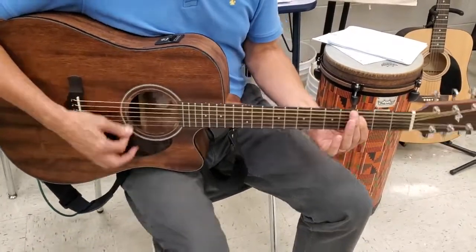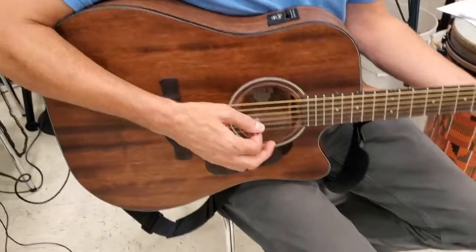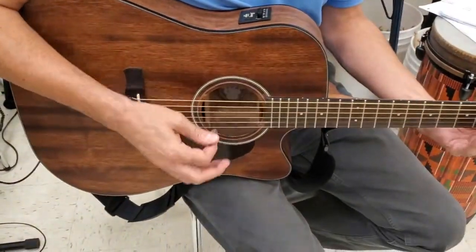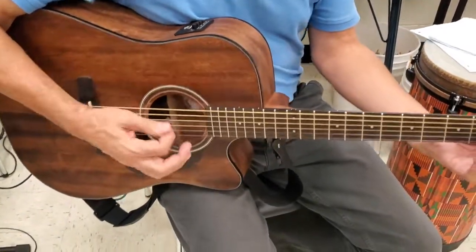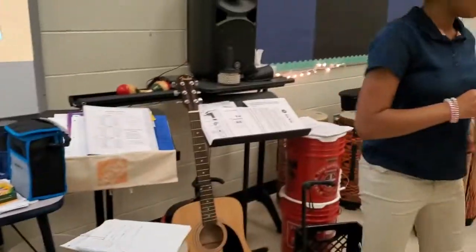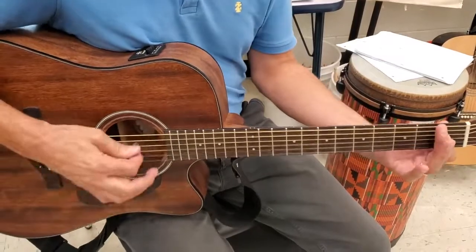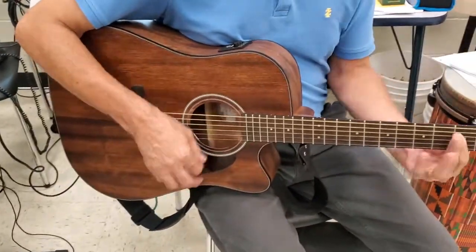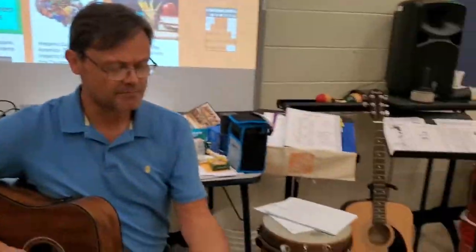If you're worried about hitting these two strings, you can always pick up and try that — it may be easier, but very gently, not too harsh. If that's all we hear, that's perfect, because it's blended in with the bass and other guitars and the keyboard. It's providing a rhythm, a different voice, and it'll be perfect.